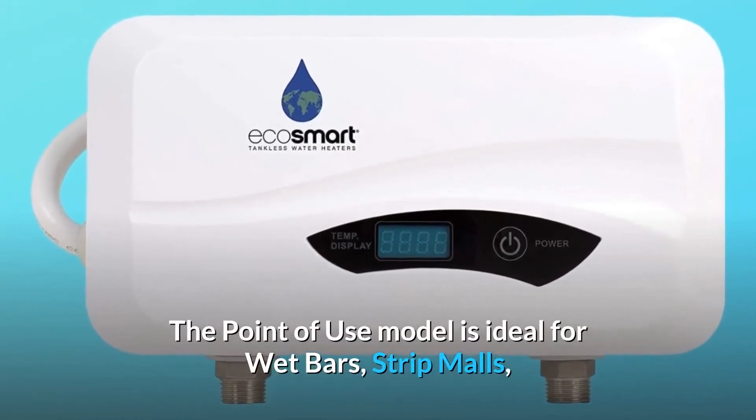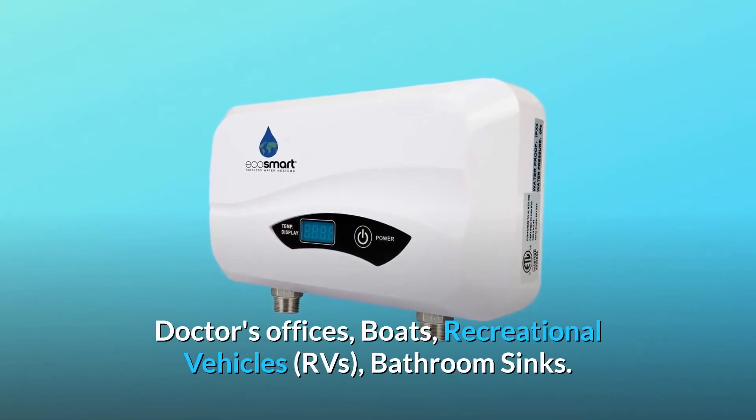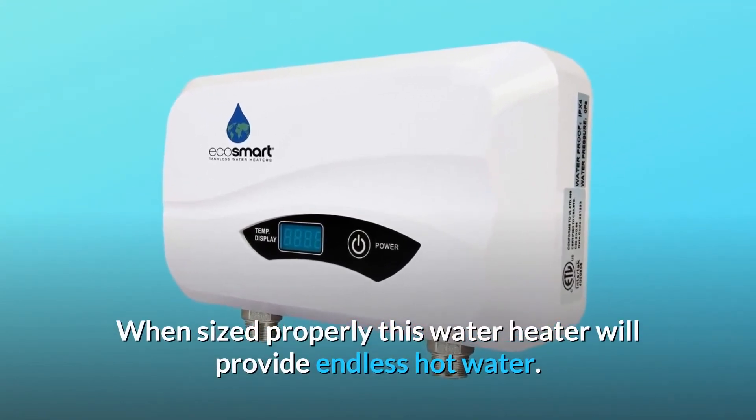The point-of-use model is ideal for wet bars, strip malls, doctor's offices, boats, recreational vehicles, RVs, and bathroom sinks. When sized properly, this water heater will provide endless hot water.